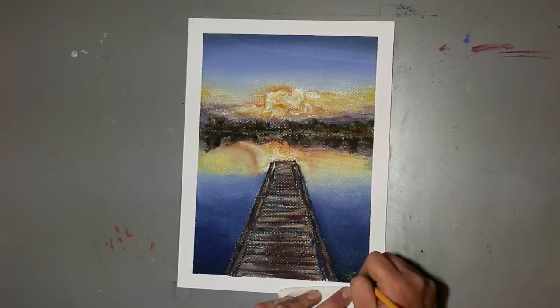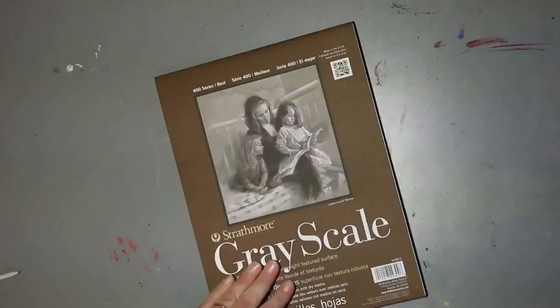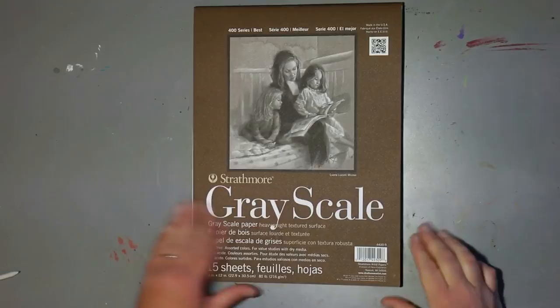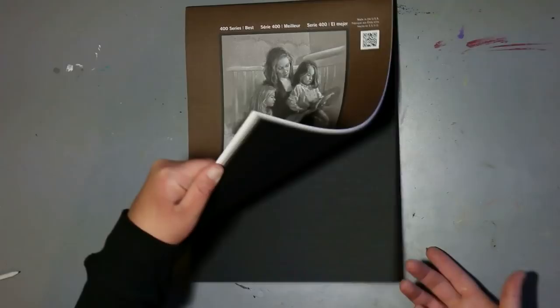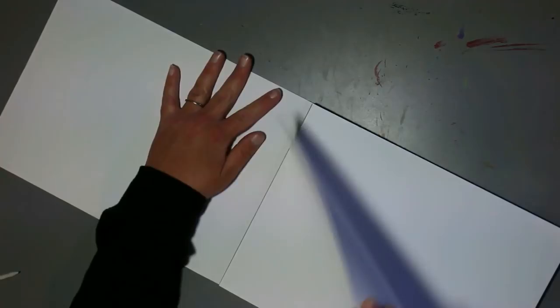Let's talk about the importance of your paper choice. Paper choice is just as important as your pastel choice. You need high quality of both — high quality professional paper and high quality professional pastels. If you don't, the pastels will not work nicely. I'm going to go with Strathmore's grayscale paper, and I want to show you that you can use other papers than just the ones that say pastel. You can use those too, but don't limit yourself.